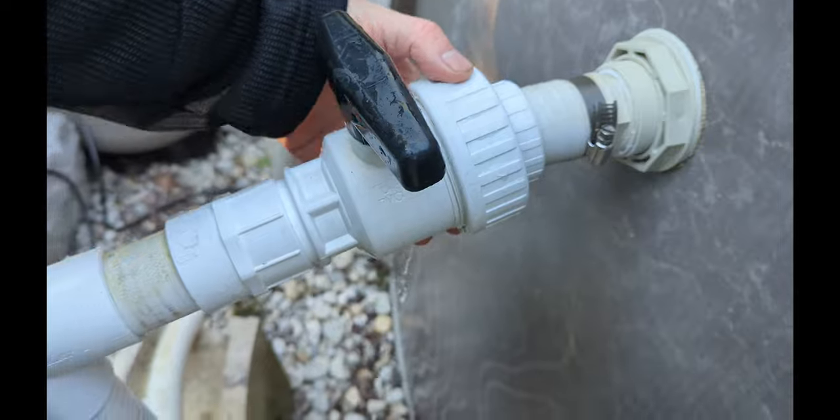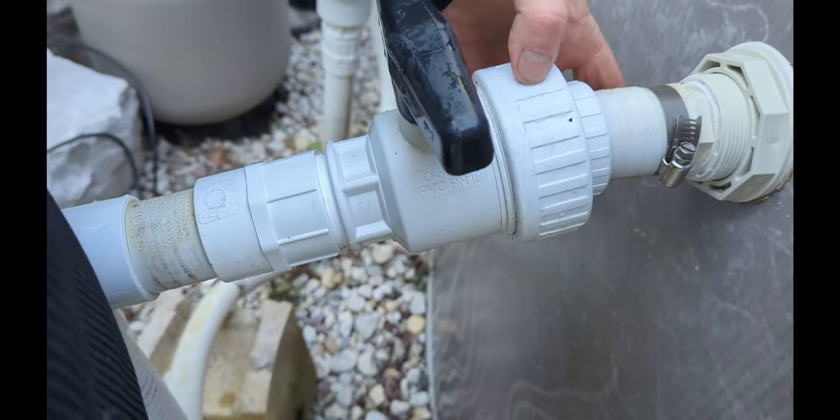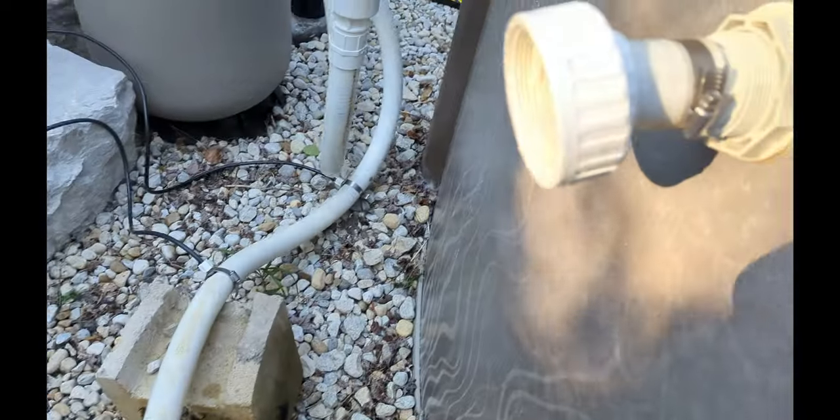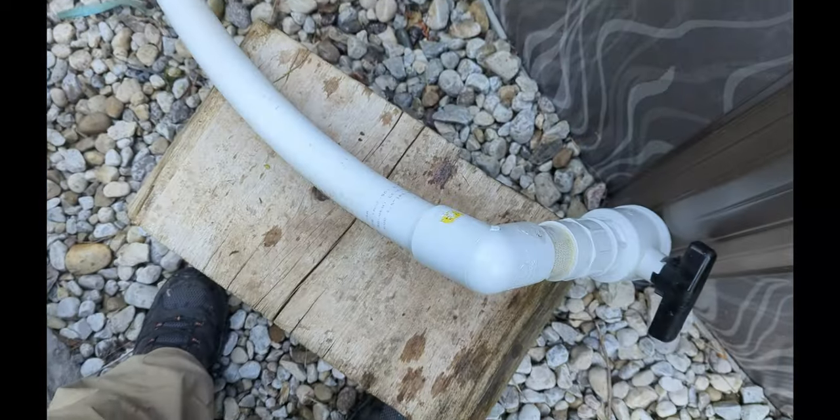This is how you should have it connected behind the return so you can loosen it all off and drain everything. For this setup I can just take everything apart and drain the water out — I don't need to blow anything out.